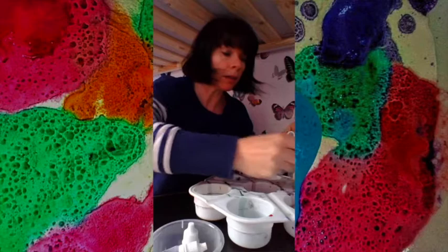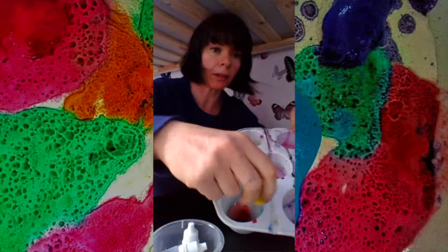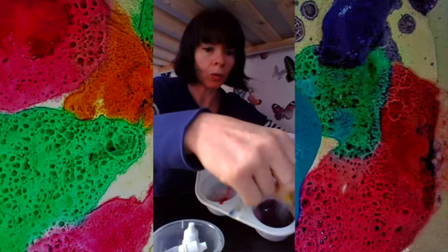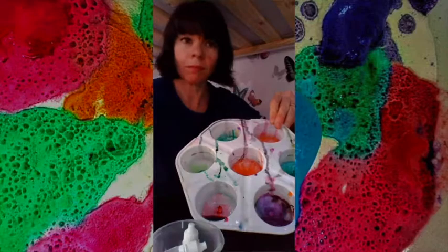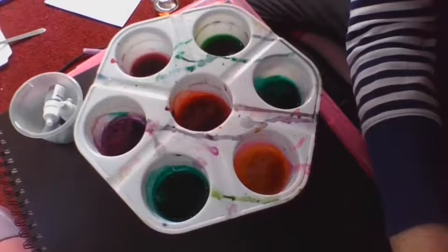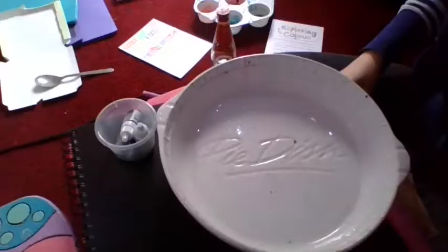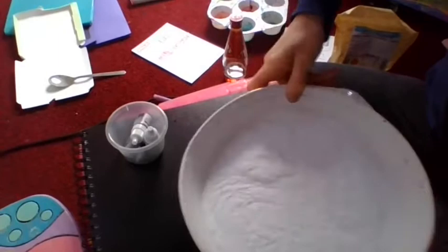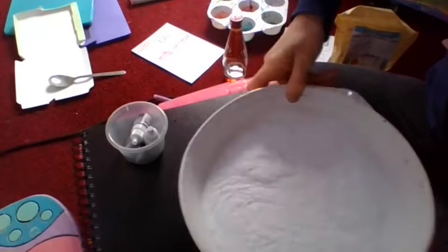I'm going to give it a bit of a mix so you can see the colours slowly start coming through. As you can see, we've got our colours ready but we need something else — we need to use our baking soda. I'm going to swap bowls and fill one bowl full of baking soda, just filling the bottom until it covers. I'll give it a little shake and wobble so it nicely evens out.